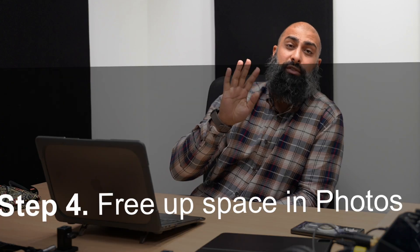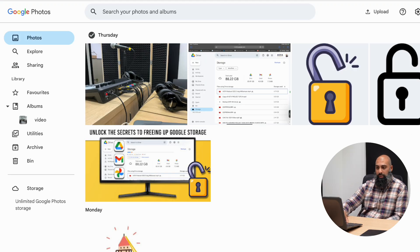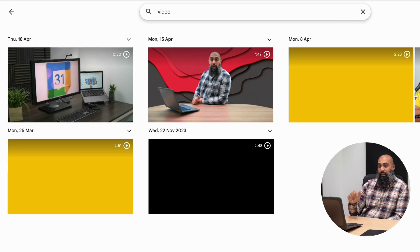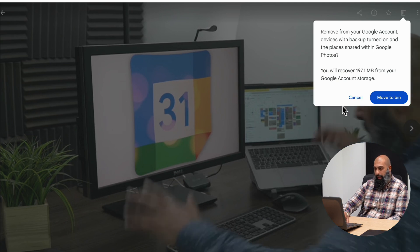That leads us to step four: freeing up space in Photos. Find and review your videos because they're usually the largest files and take up the most storage space. Go to the Google apps menu, scroll down to Photos, and search for 'videos'. I can look at them, download them to offline storage if I want, or go ahead and delete them by moving them to the bin.